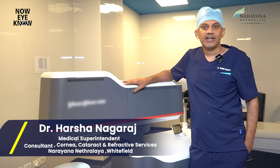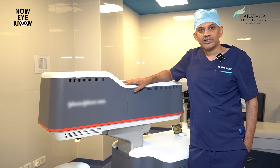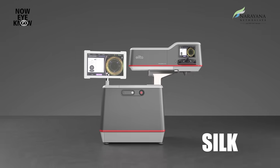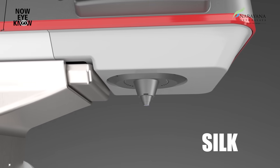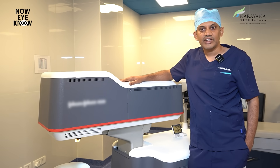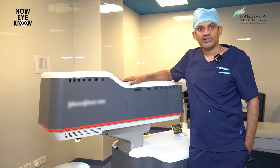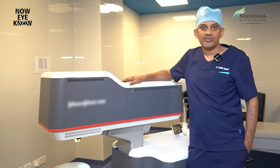I'm Dr. Harsha. I'm the Cornea and Refractive Surgeon at Narayana Nethralaya Whitefield. I'll be talking to you about Smooth Incision Lenticular Keratomileusis, or SILK as we know it. This machine is the most advanced and quite accurate machine to help you get rid of your refractive power and your glasses.